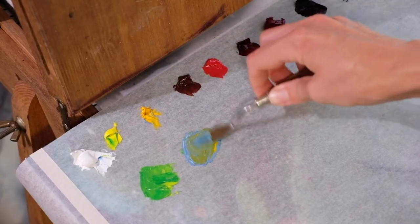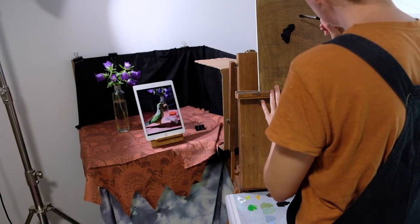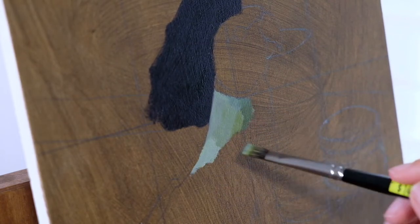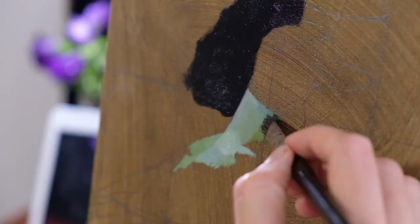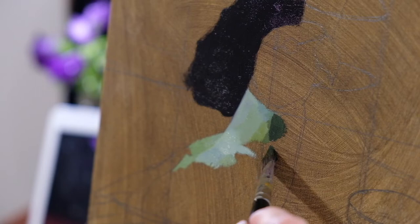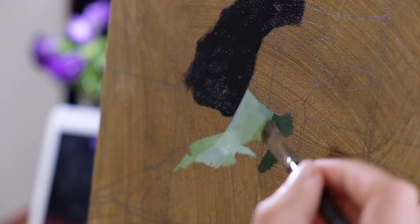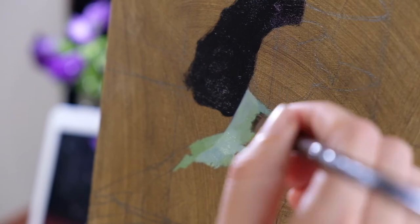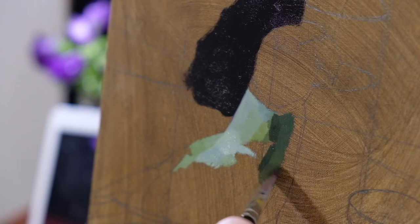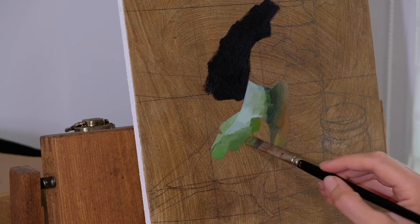I work a la prima, so to start I mix up the colours where the darkest dark meets the lightest light in the picture. In this case it was the back of Vonnegut's neck against the background. Starting where the darkest dark meets the lightest light helps to set the tonal range for the painting, which makes it so much easier to paint. You'll also notice I'm painting on a board with a wash of raw umber, which is kind of like a mid-tone colour, so it gets rid of the white of the canvas and makes it so much easier to judge the tones when I'm painting.